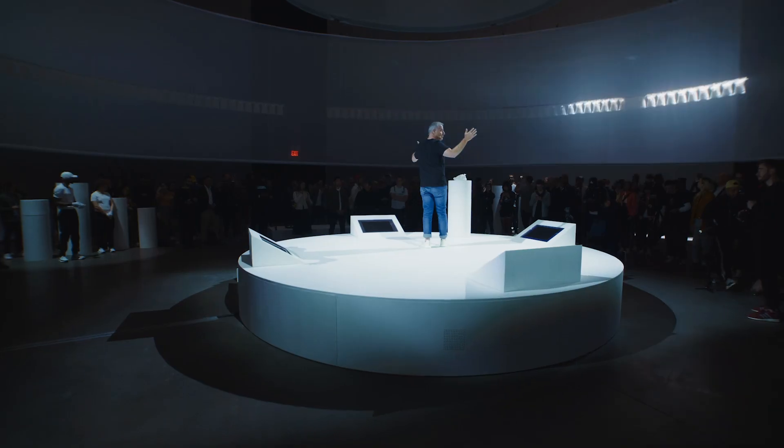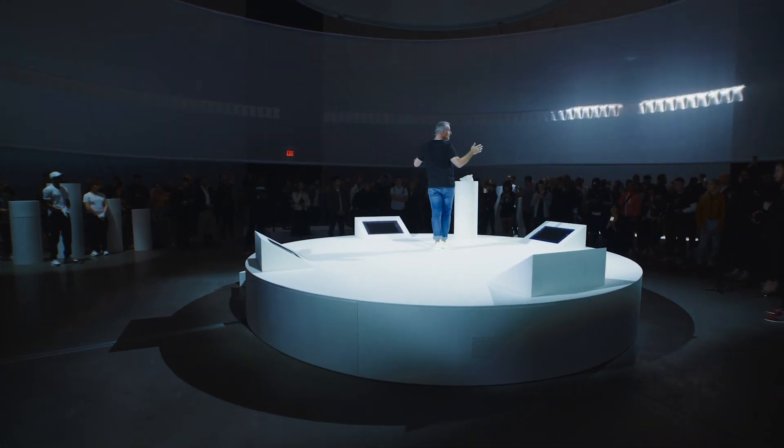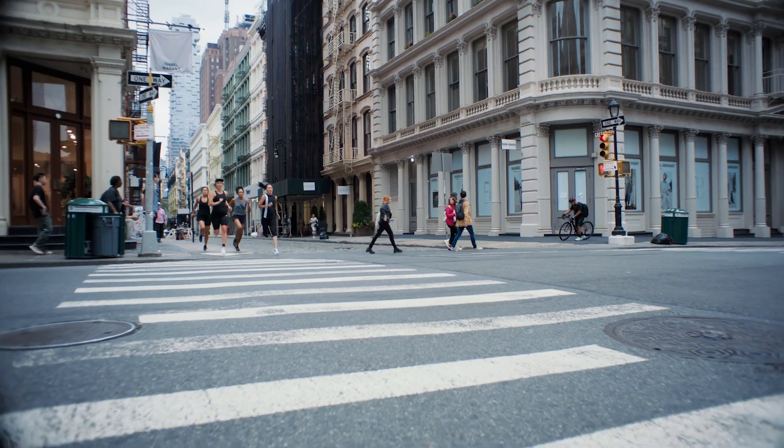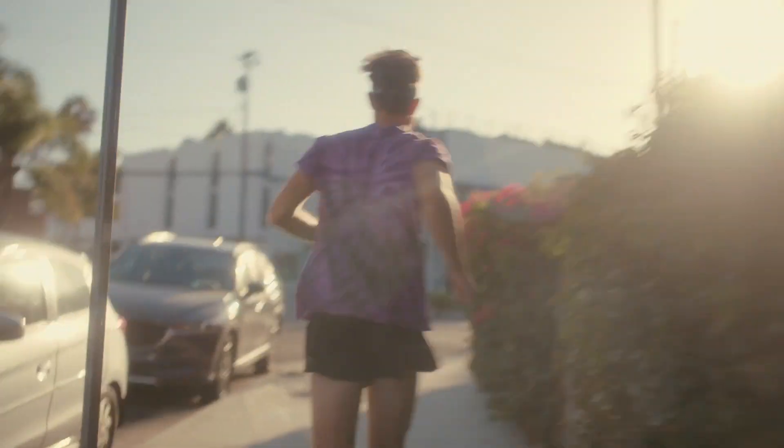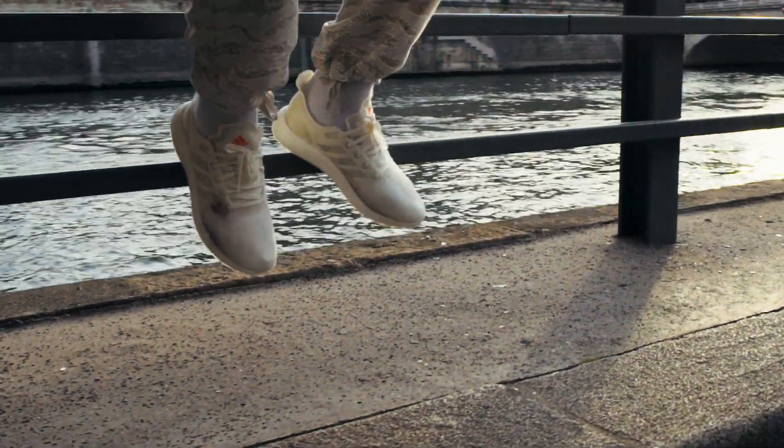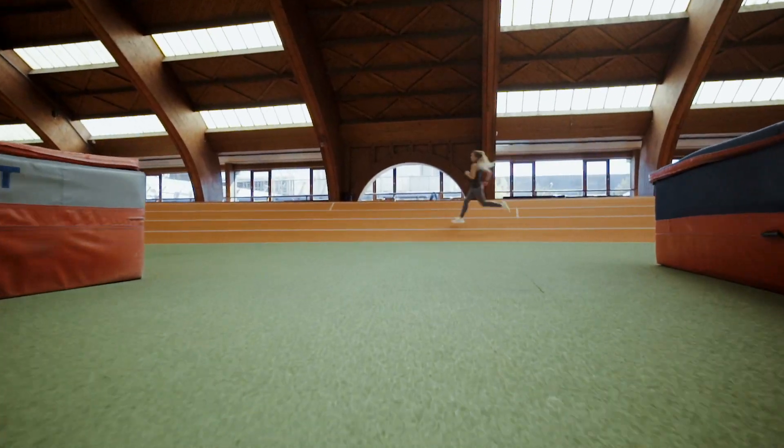We're giving you these shoes and we need you to go out and run in them. And we need you to give them back. They are essentially live beta testing. They give us feedback, good or bad, we learn. And we let the world know where we're headed.